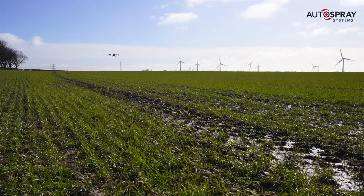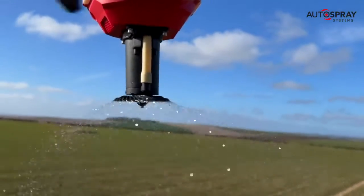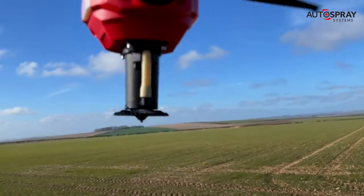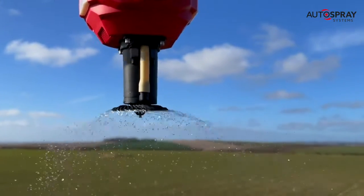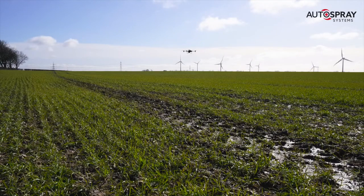The spray is controlled by the spinning disks or CDA nozzles. These provide accurate control of droplet size and application rate. At the end of each spray run, the nozzles are turned off to prevent over-spraying, and the drone automatically moves to the next spray run before powering up the nozzles. When the drone has completed the field or its spray tank is empty, the accurate RTK navigation guides it back to the start point where it lands safely.